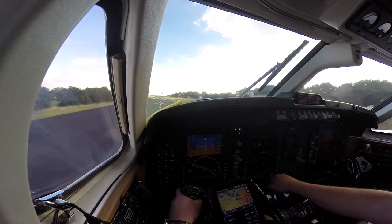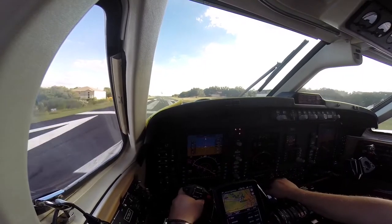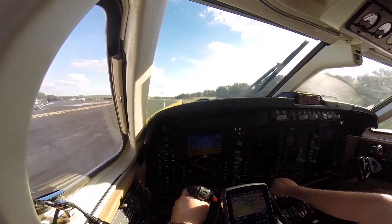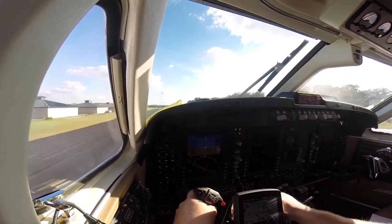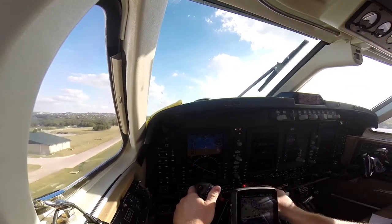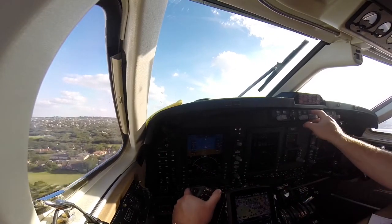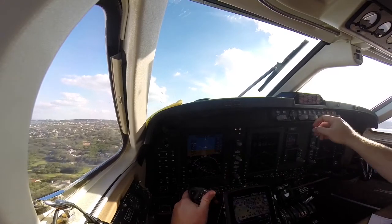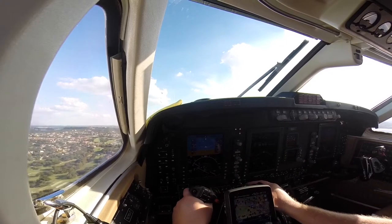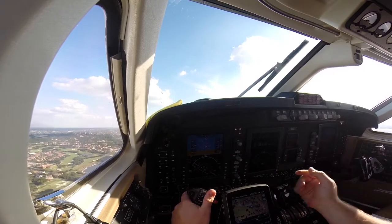I shoot for about 2,200 on the torque. There's 80 knots — cross-check, things look good. V1, rotate. Positive rate — gear up. Landing and taxi lights off. I turn off the landing lights right away just because my hand is right here by the gear-up switch, and the landing lights are up in the wheel at that point. I just assume have them off.